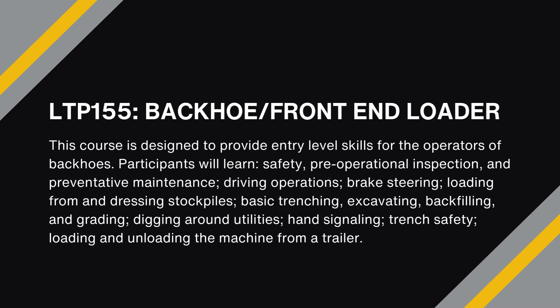LTP-155 is a 32-hour course focusing on the basics of backhoe operation and provides entry-level skills for the operators of backhoes. Participants will learn safety, pre-operational inspection and preventative maintenance, driving operations, brake steering, loading from and dressing stockpiles, basic trenching, excavating, backfilling and grading, digging around utilities, hand signaling, trench safety, and loading and unloading the machine from a trailer.